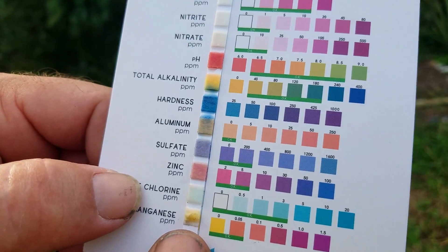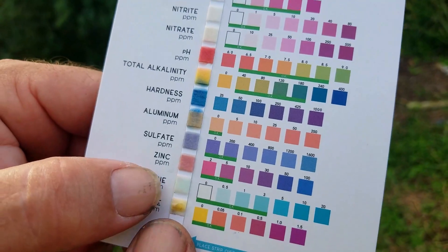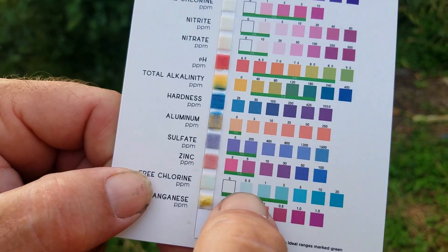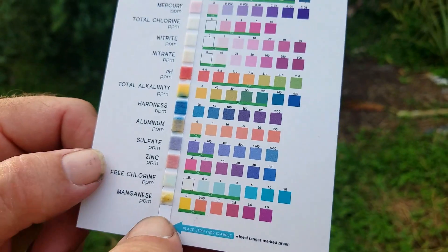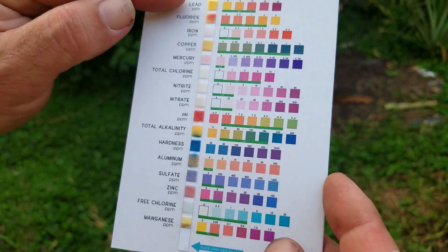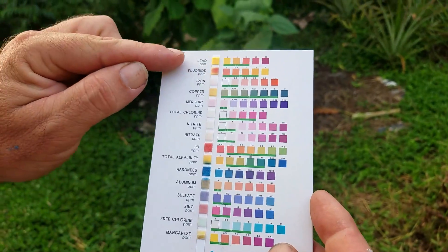Total chlorine and free chlorine are both a little bit blue, so I'd say about 0.5 — I do put chlorine in. Manganese is at zero. So the water really doesn't have any of these extra added metals that you tend to find in city water.